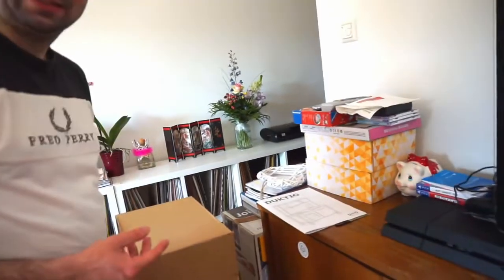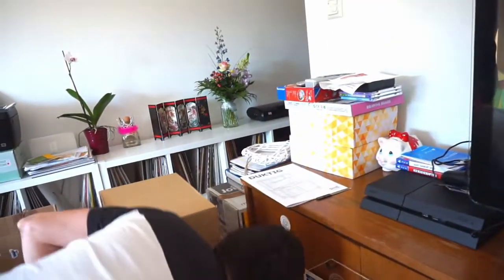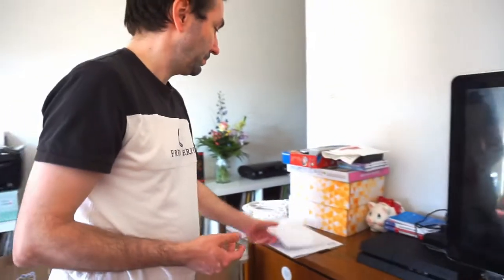Daddy bought this because he's thinking maybe ours can have like a training. It's a training. So later on, Gaia and ours can help Mommy in the kitchen.